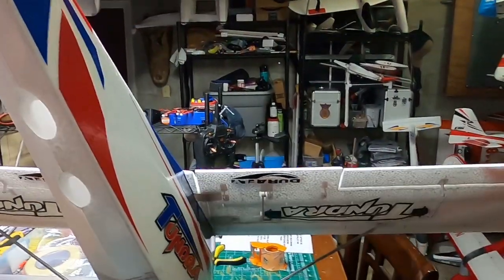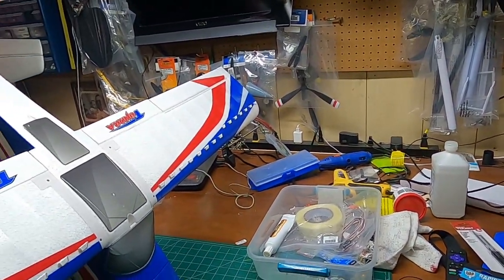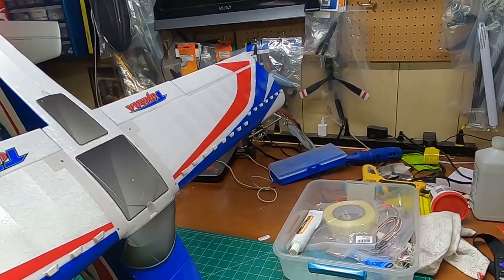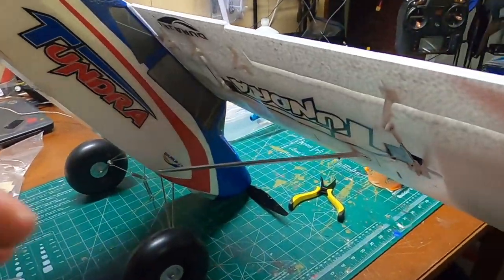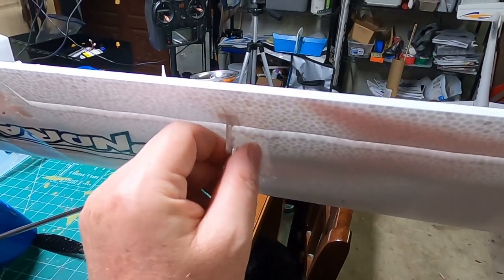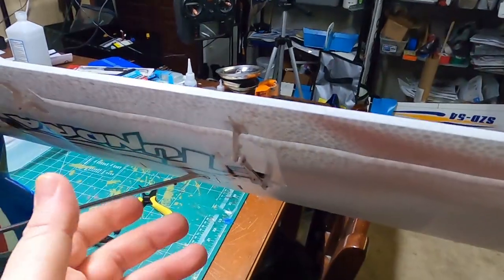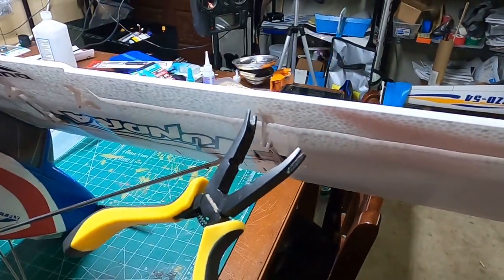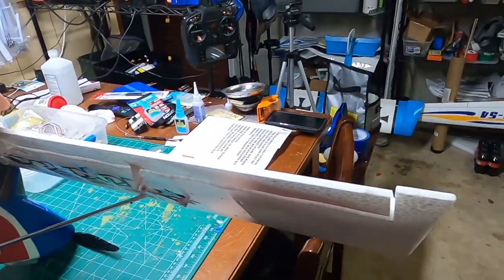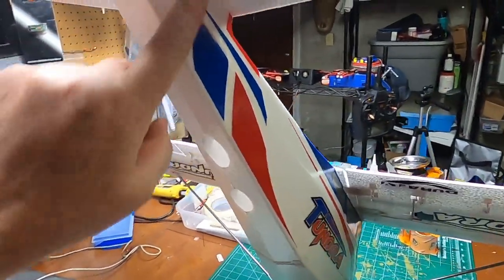You have ball link connections on all control surfaces. I highly, highly suggest you use a ball link pair of pliers — they're great for taking ball links apart and pushing them together. This plane is only $179, so you don't have the strongest ball links in the world, but they are good and very tight. Trying to push them on with your hands or regular pliers is pretty hard, so having the right tool makes it a lot easier. I got mine on Amazon for six bucks.